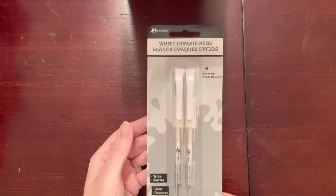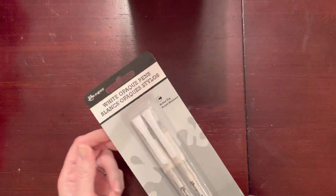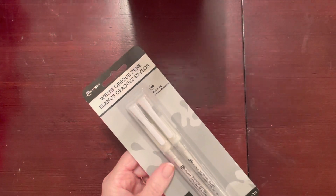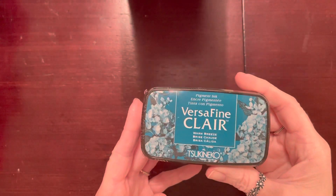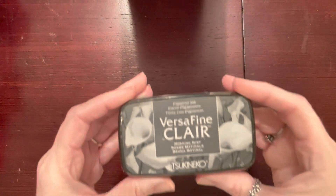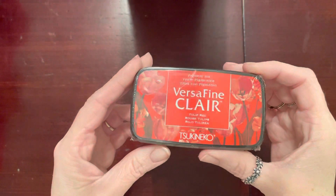I found these white opaque pens from Ranger — these were two dollars and you get two pens. I want to try them out and see how they stand up to the Jelly Roll white pens. They also had their VersaFine Claire for two dollars, so I got Warm Breeze, Paradise, Morning Mist, Twilight, and Tulip Red — and that red looks so pretty.